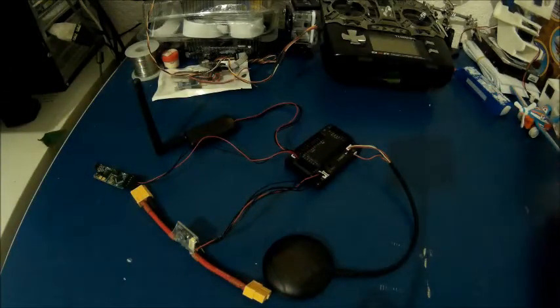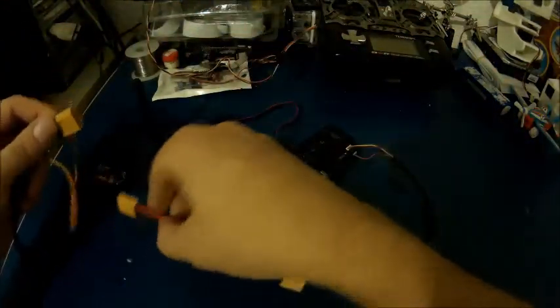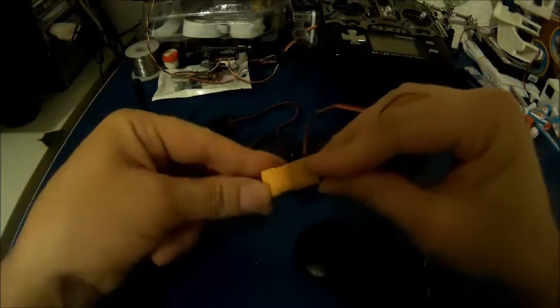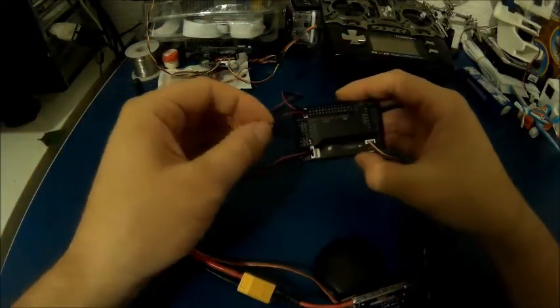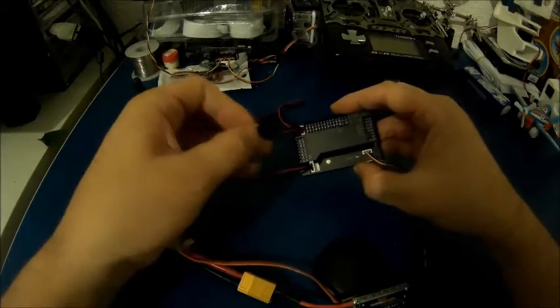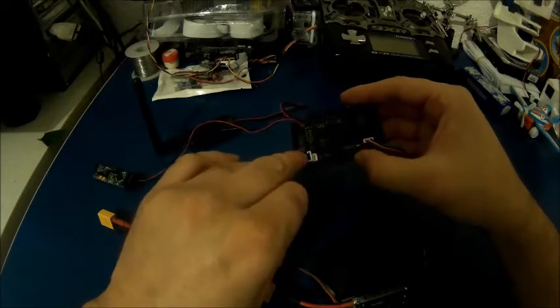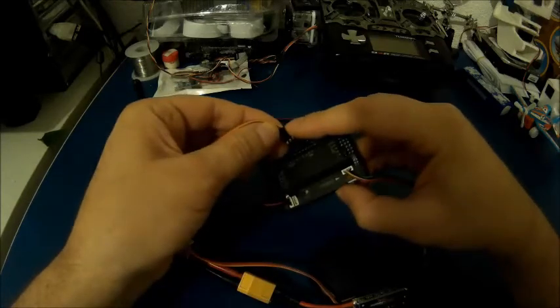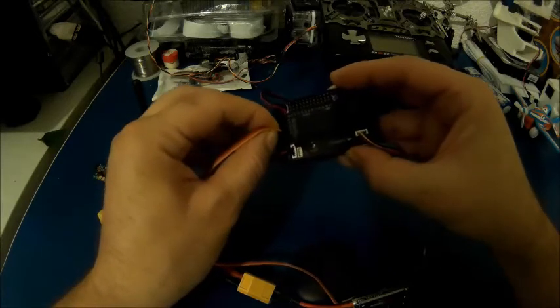Now I'm going to connect the ESC. One side goes to the power module, and then the servo wire goes to channel number three on the outputs, which is right here. You also have to be careful about the signal wire — signal is on the inside. So the yellow wire in my case, but it could be a white wire also, goes inside channel three.